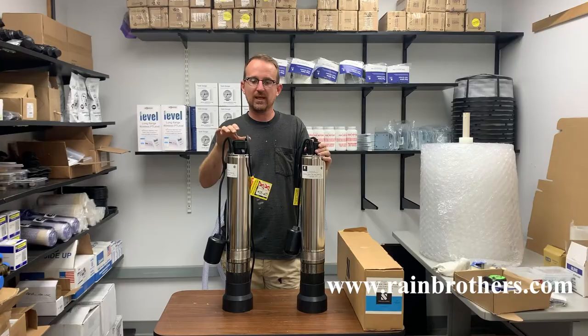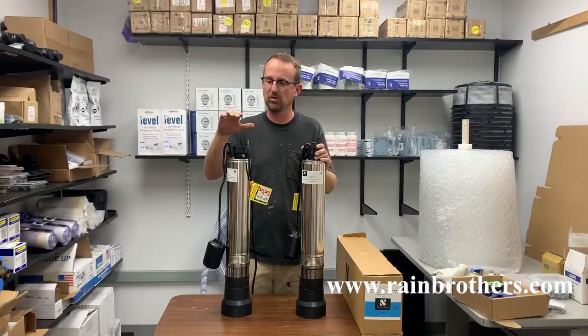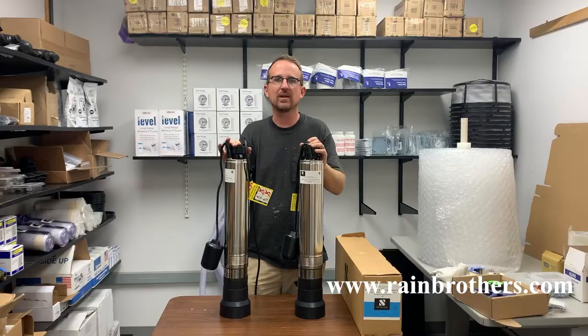If you look at the wattage of both the motors, they actually use exactly the same wattage. This will pull 10 amps on a 115 volt circuit, and this will pull 5 amps on a 230 volt circuit. So even though this is using less amps, it's actually using the same amount of power. In terms of efficiency and effectiveness, these pumps operate at exactly the same pump curve and exactly the same performance specifications, so there's no difference there.